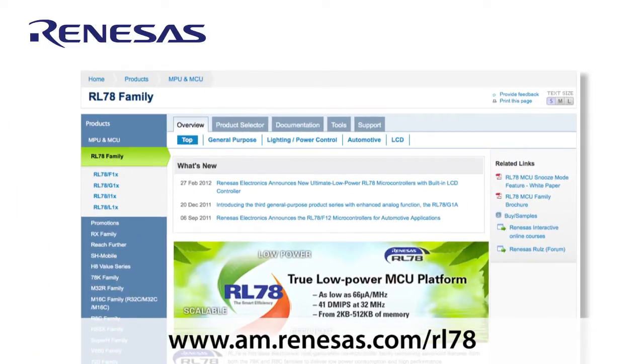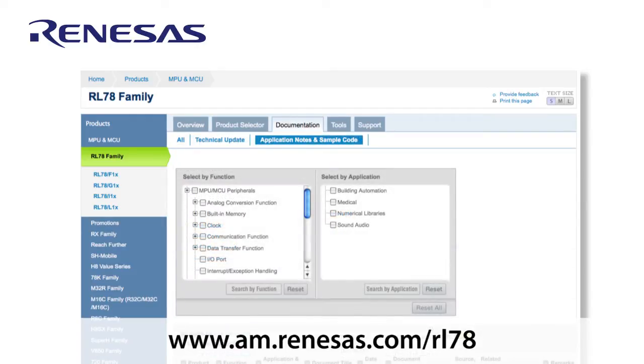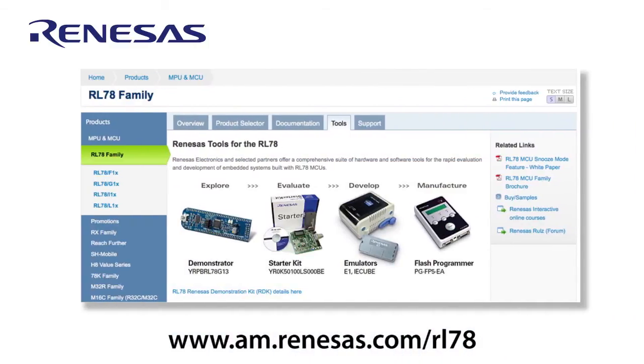www.am.renesas.com/RL78 is your starting point, covering all that you need to know about RL78. The site has been updated and contains plentiful documentation from software libraries, user manuals, application notes, to the latest roadmaps and product briefs, and we'll be updating it with new ones constantly. The RL78 MCUs ecosystem includes full development tool support. Therefore, all levels of users can experience demonstration, evaluation, or full development of system software code. Visit the tools section on the RL78 webpage to learn more.